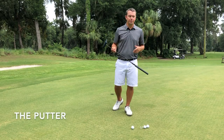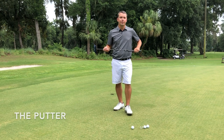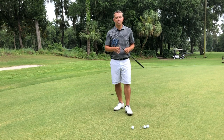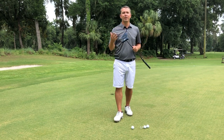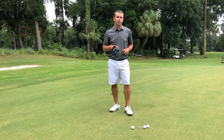First, let's talk about the putter. This is not his exact putter, but the specs are pretty similar. This is actually from LabGolf Directed Force — this is our fitting club. It allows us to adjust the length and adjust the lie angle to make it more similar to what Bryson uses out on the course.